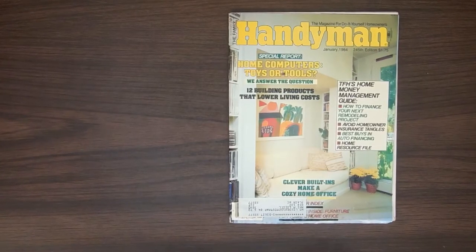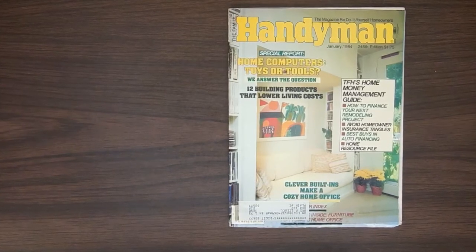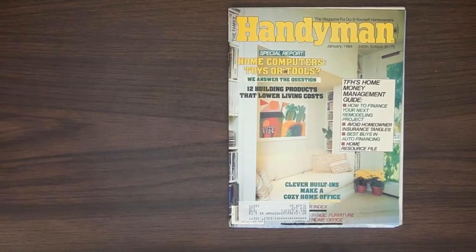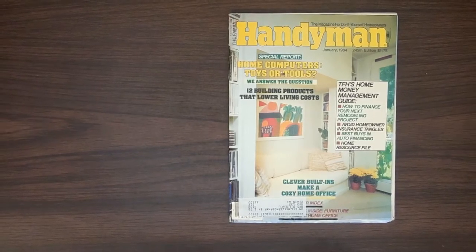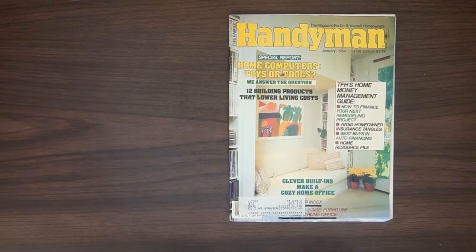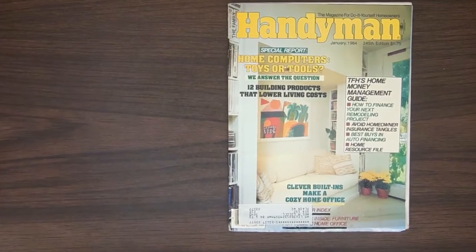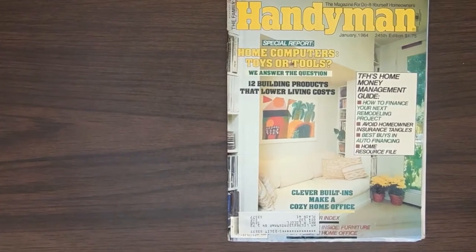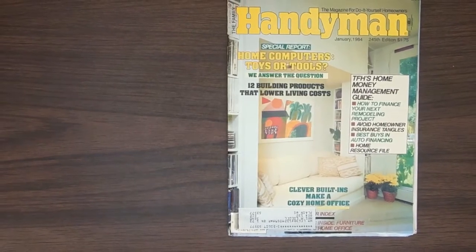As you can see on the screen here, this is a really old magazine from January 1984. It was the magazine for the Do-It-Yourself homeowners — the Family Handyman magazine. I'm kind of fascinated with these older Do-It-Yourself magazines. When I was growing up, I had a copy of something like Popular Mechanics from the Depression Age that showed you how to fix and build everything — the whole encyclopedia. My father had it growing up and then he gave it to me.